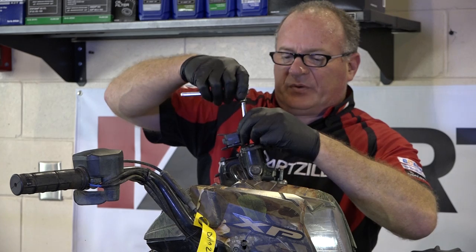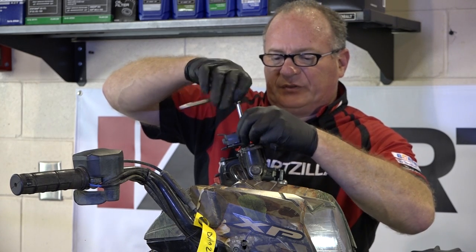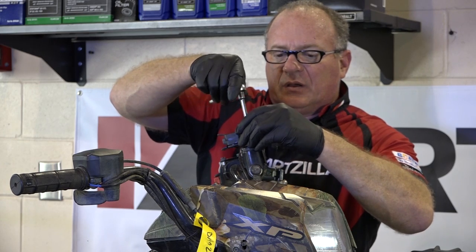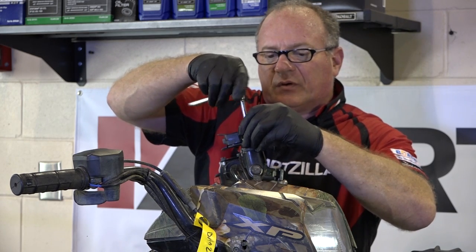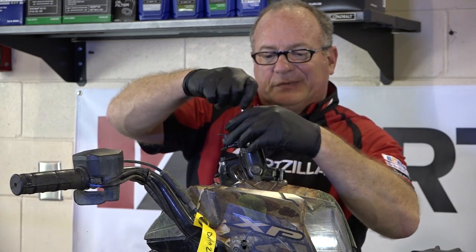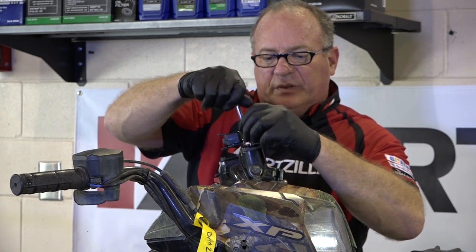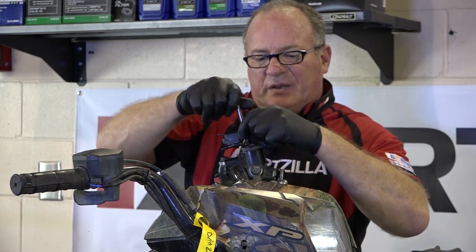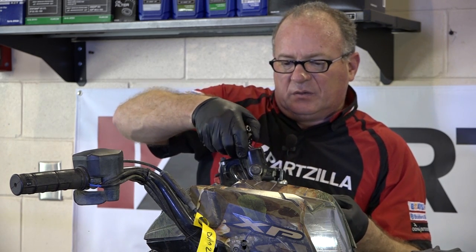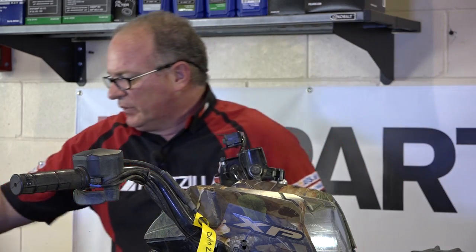To access our front brake reservoir, we just need to remove these two T20 Torx screws. We're going to take off our cover, fill it up as much as we can, reinstall the cover, but you don't have to tighten it back down — otherwise this little booger will spray brake fluid all over you.